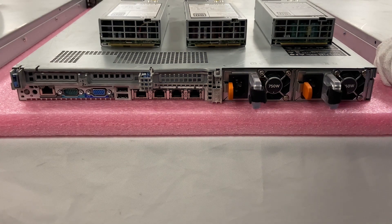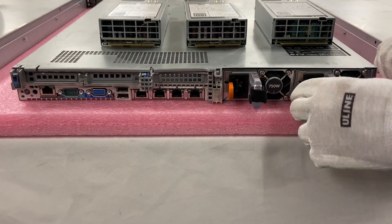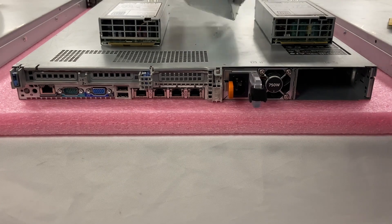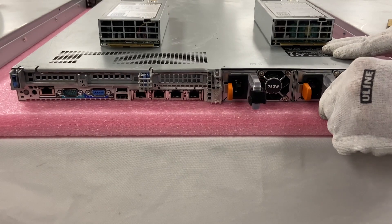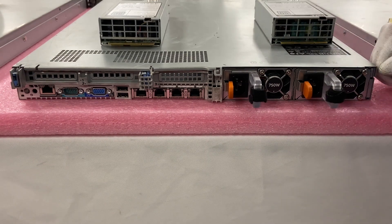All right, so we're going to go ahead and install one and take one out right now. Let's say the second one is bad. You'll notice they're both 750, so we need to replace it with a 750 to make sure that we have the same wattage. You're just going to take this orange clip, push it in, and then pull out this way. Sometimes it can get a little snug, so you have to pull it a bit hard. We're going to take this and replace it with another 750. When you slide it in, it's very simple — you don't even have to put the orange clip down; it'll clip into place. It's a very simple installation. The main key is just make sure you have the same wattage in both of your power supplies.